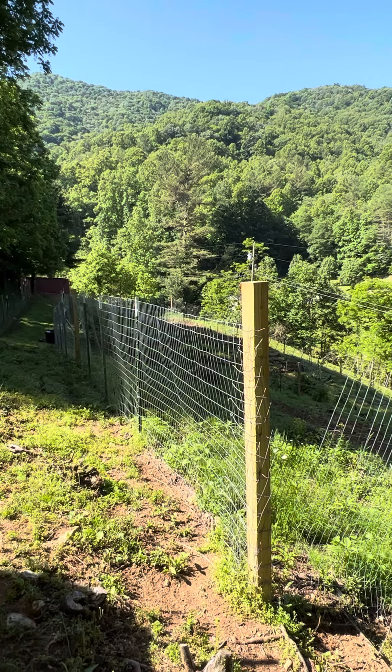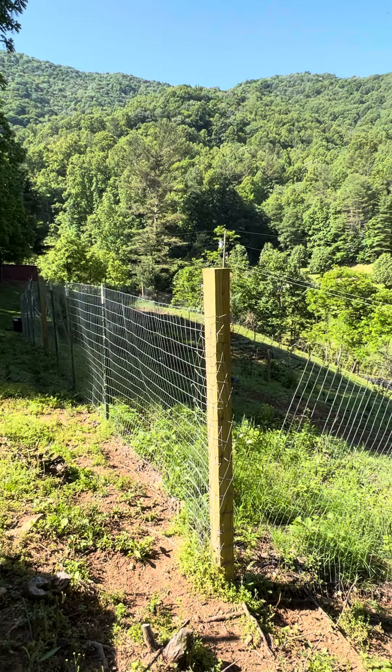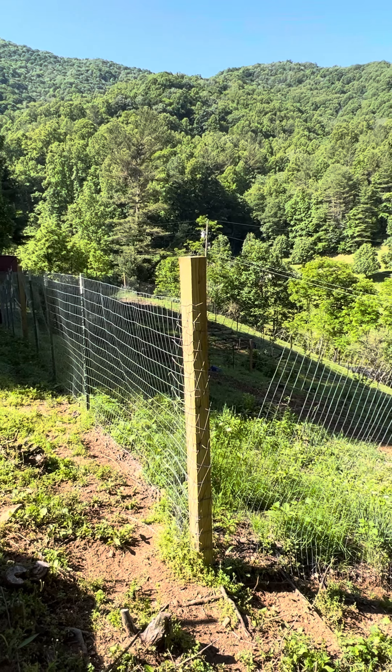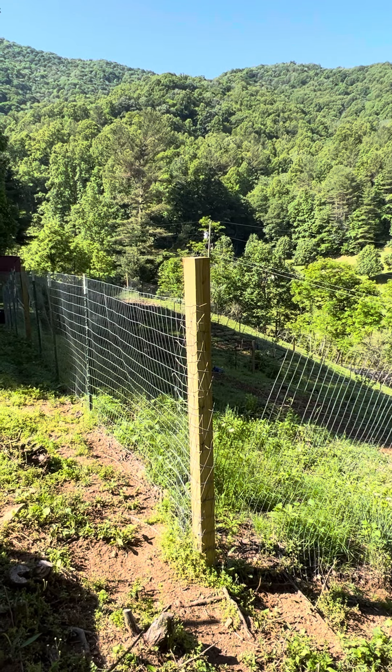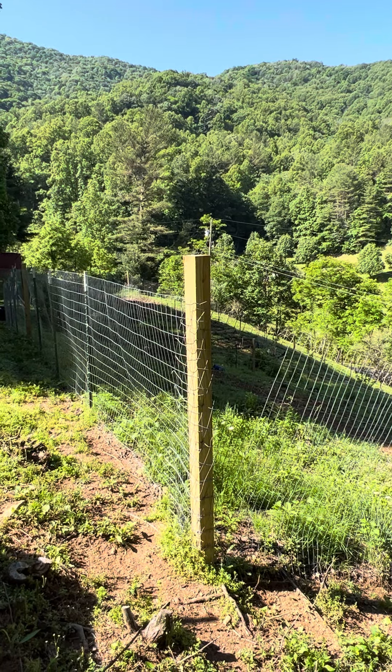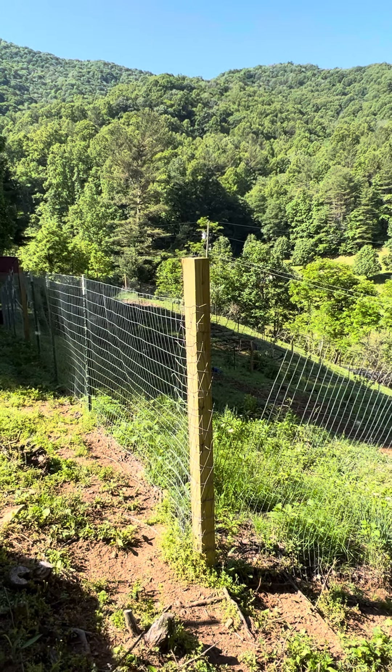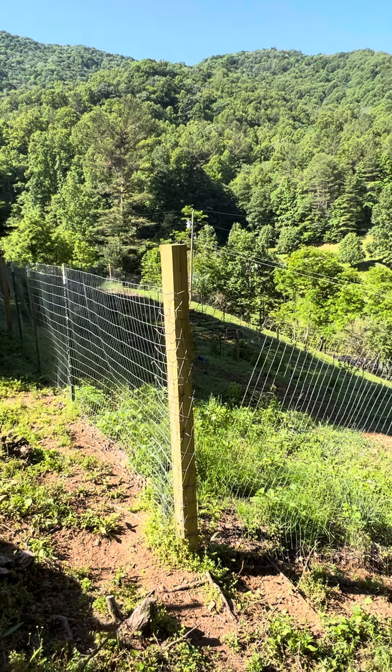We'll take you through the garden gate on the other side, and I'm going to do this in small segments. One reason for that is we have crappy internet service — if I try to do the whole thing at one time, it'll take forever to upload. But right now I'll just kind of take you a little bit at a time. Come on, let's go.